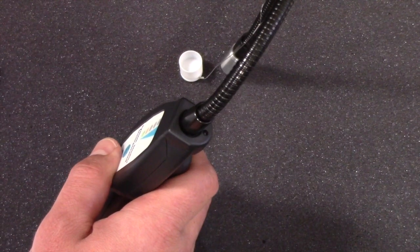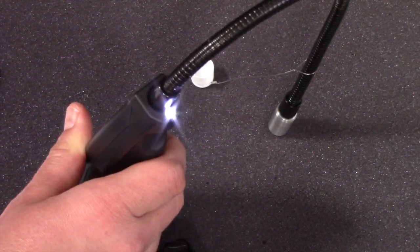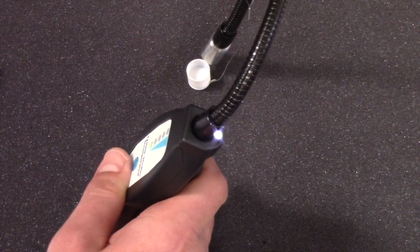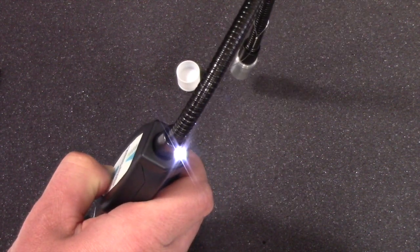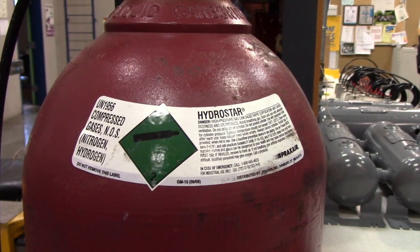The hydrogen leak detector is supplied with an LED light to assist with leak locating in dark environments. To switch the light on, press and hold the on-off button until you hear a short beep. The LED light will remain on until you turn it off by pressing the on-off button briefly a second time, or you turn off the power to the unit.